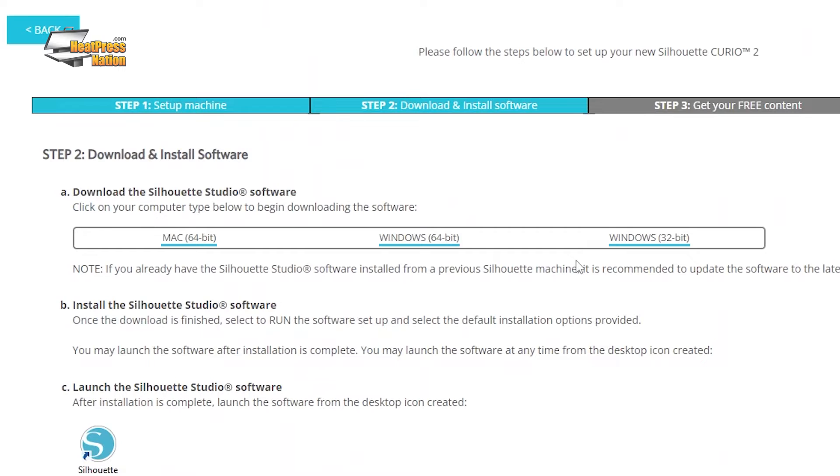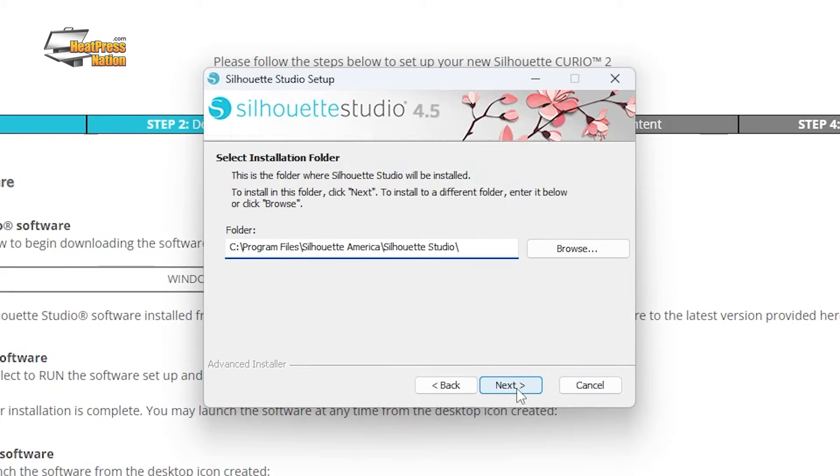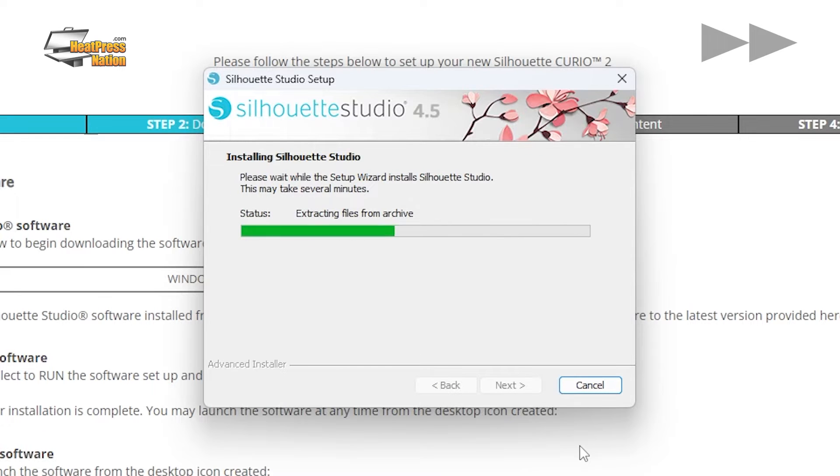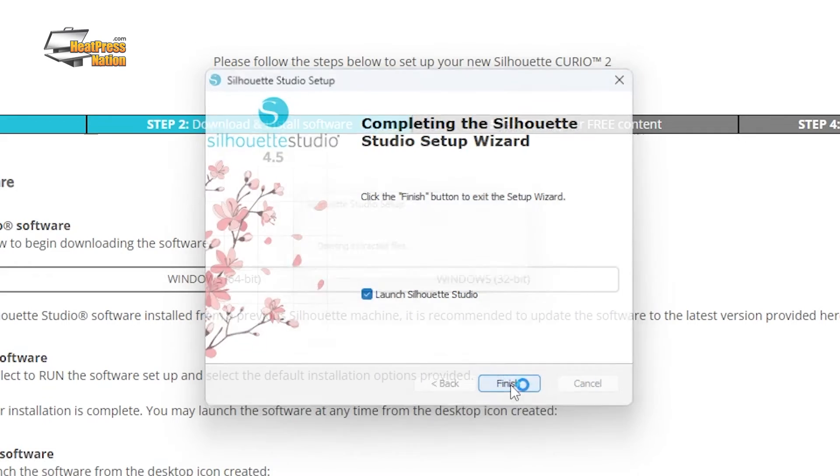You'll have three different options, which you will select based on your computer's operating system. In this video, we'll be installing the Windows 64-bit version of Silhouette Studio. After the installation file has been downloaded, double-click to run the Silhouette Studio setup wizard. Follow all of the on-screen prompts. When it's done installing, click Finish and open up Silhouette Studio.